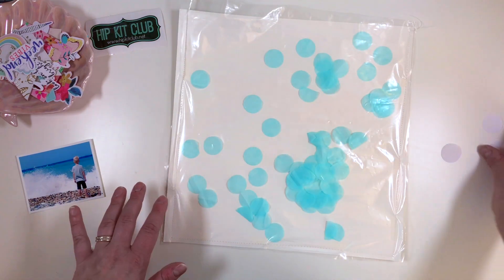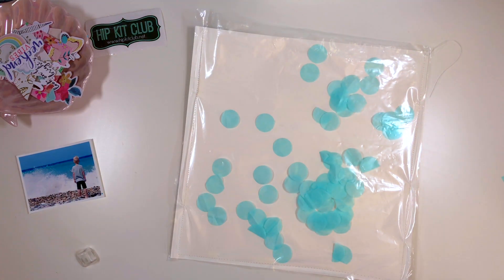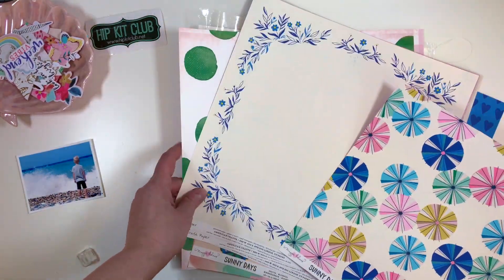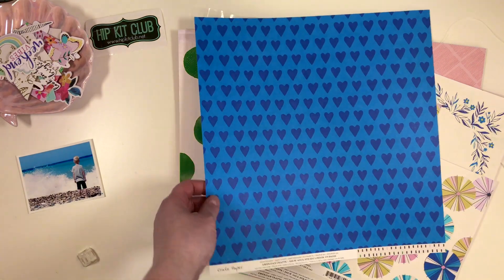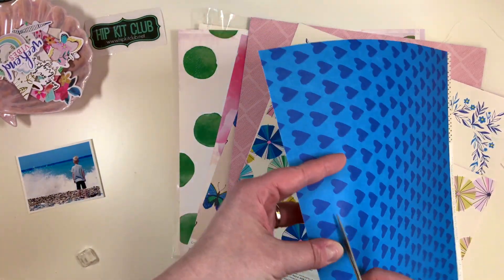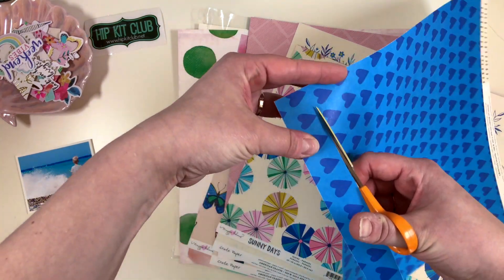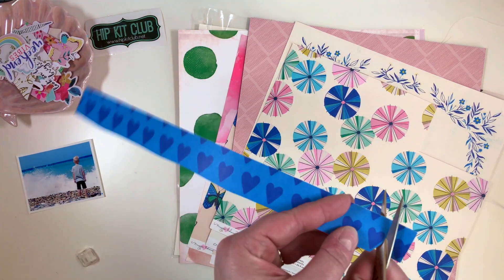I'm already loving the way it looks. Adding the rest in and then going to the pattern papers to see what elements I could fussy cut out of the papers. I decided to start with this lovely heart paper from the Crate Paper Sunny Days collection.